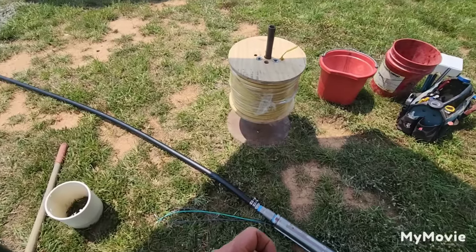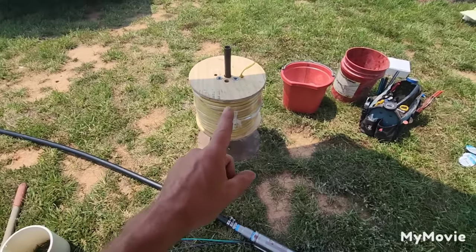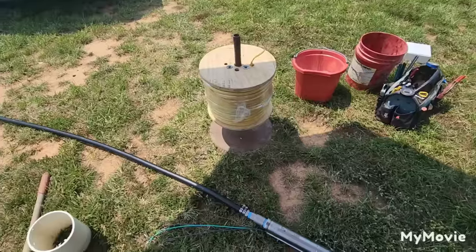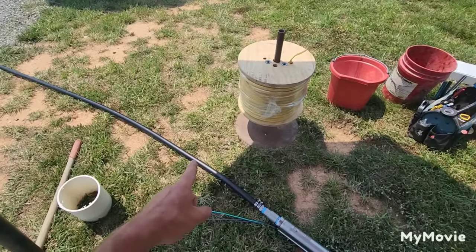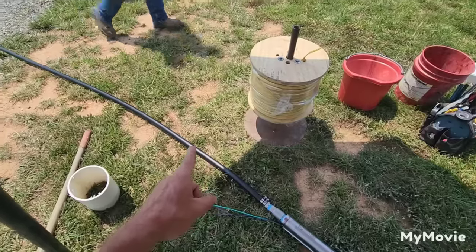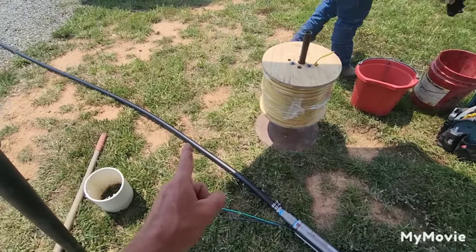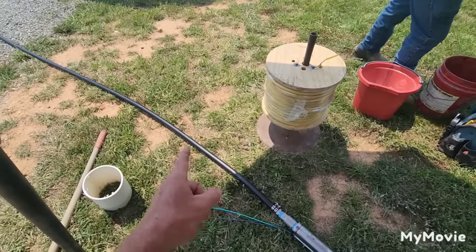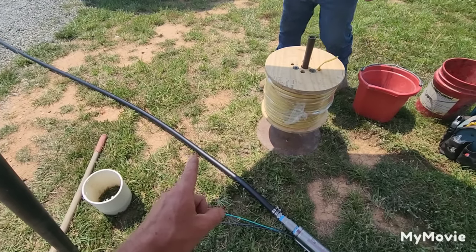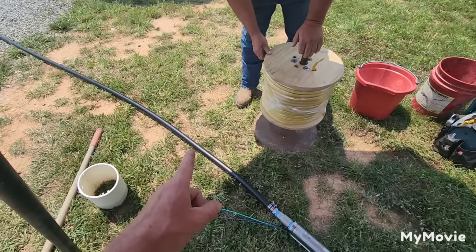At 400 feet, you're going to have to go up to number 10 wire, whereas at 300 feet and below, you can use number 12 wire. Stick with one-inch pipe, but if you go to 400 feet, you'll have to special-order 250 PSI black roll pipe — that is key. So 250 PSI black roll pipe is what is used to go to 400 feet.